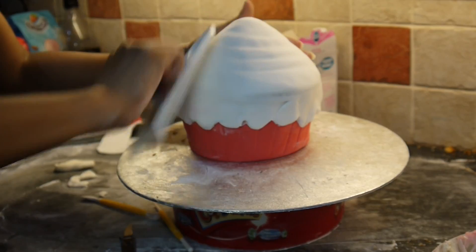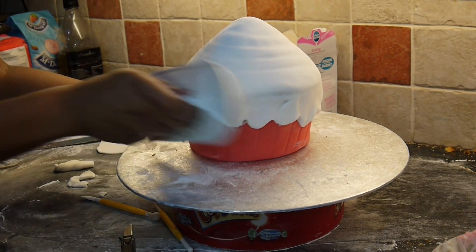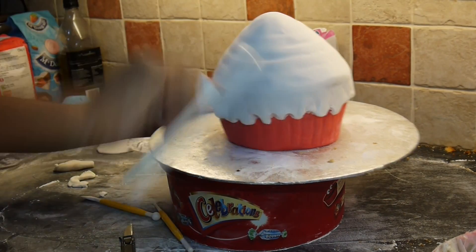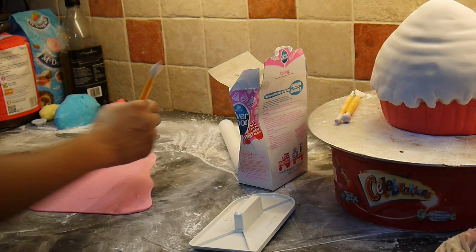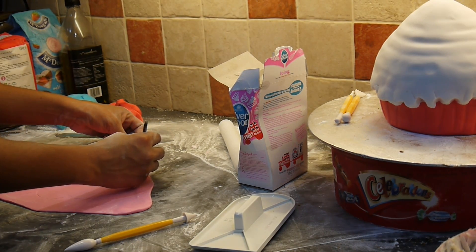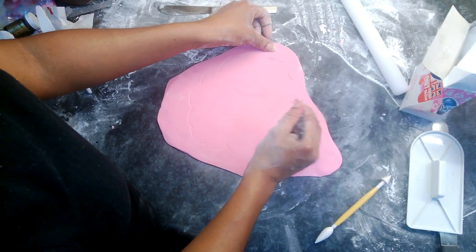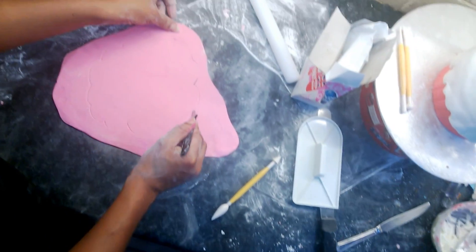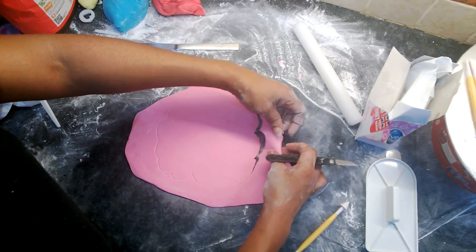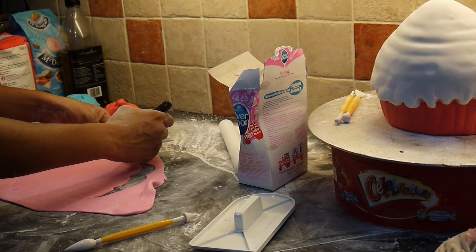And then we just have to sew it in. Okay, and that's pretty much the first layer. Don't worry, it's not so straight because again we're going to smooth it down. And what I need you to do is make sure that you're cutting around this carefully because you don't want to catch your sideboard.